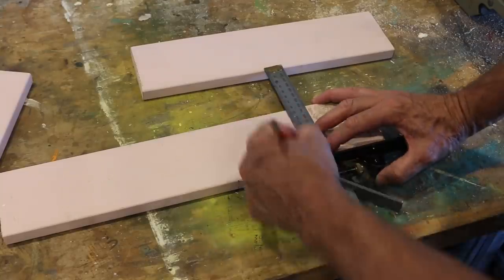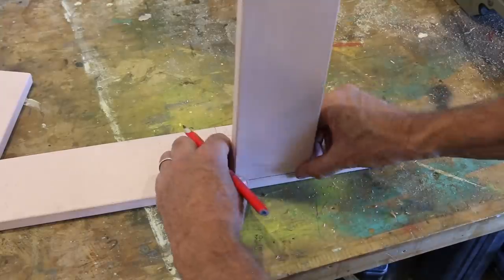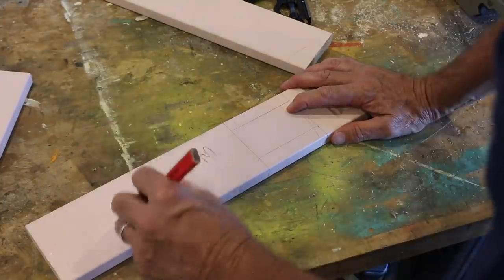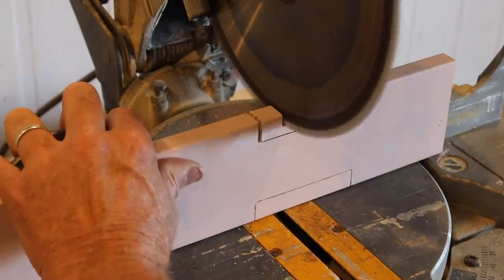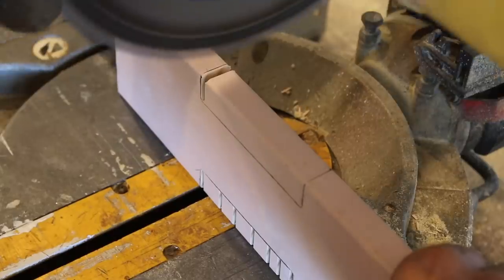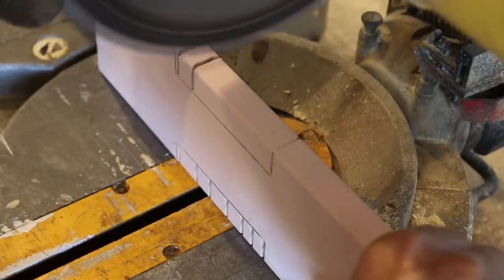If the rebate is marked on the top, it's a good idea to transfer those measurements to the underside of the piece. With the base now marked and ready to go, run a series of cuts along the length of the rebate, and then chisel out the waste. And if this looks a little tricky and you're not comfortable with using a mitre saw, don't panic — the same cuts can be made with a hand saw. Just take your time and you'll be right.